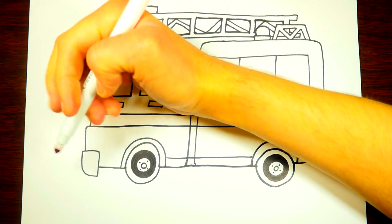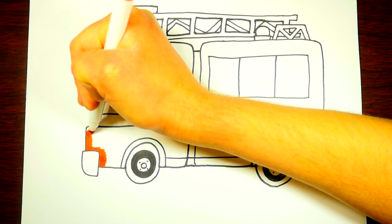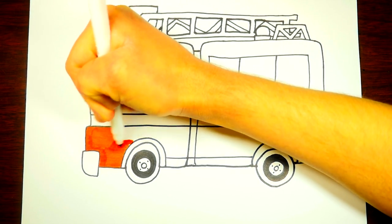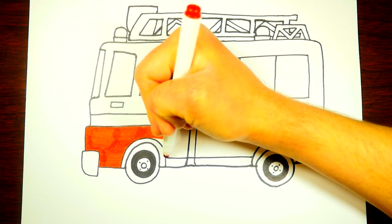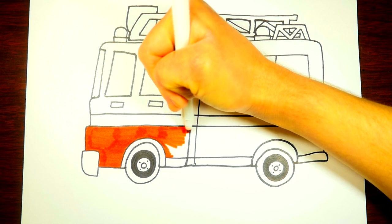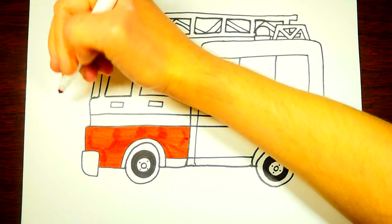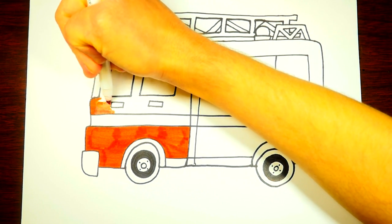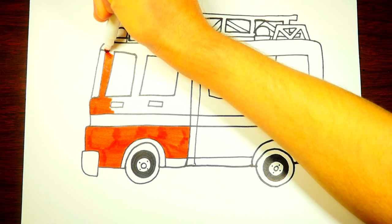So now comes the fun part — let's color the fire truck red! We're going to start coloring here on the bottom front part of the truck. Just color it red, fill it in with lots of good bright colors. I remember one time growing up, I lived on the same street as a fireman and he would sometimes have a fireman's truck outside of his house. I remember how big it was. One time, there was actually a fire at his house and they had to get the fire truck there to spray it down with water to put out the fire.